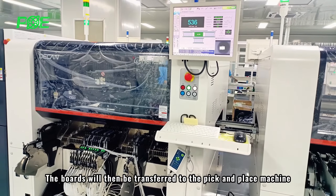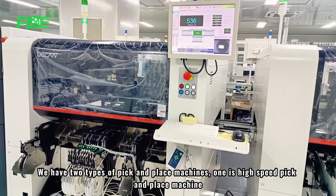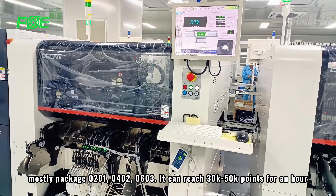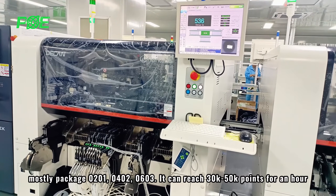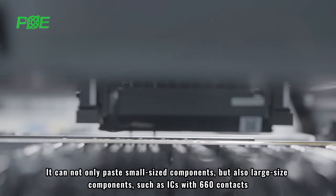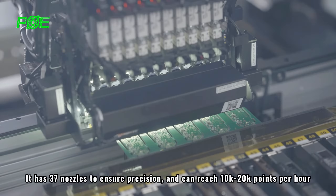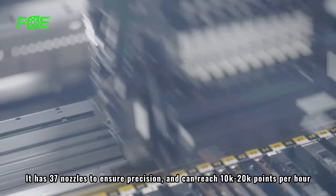The boards will then be transferred to the pick and place machine. We have two types: one is the high speed pick and place machine, mainly for high speed mounting of small size parts — mostly package 0201, 0402, and 0603 — reaching 30k to 50k placements per hour. The other is the multi-functional pick and place machine, which handles both small and large size components such as ICs with 660 contacts. It has 37 nozzles to ensure precision and can reach 10k to 20k points per hour.